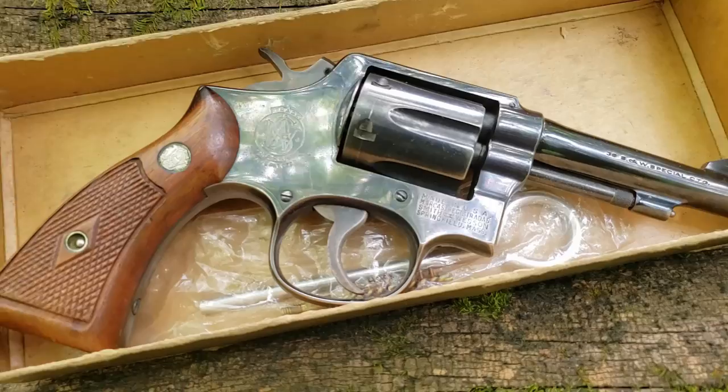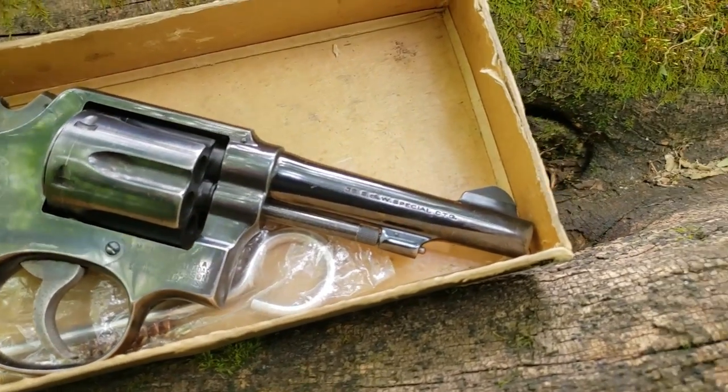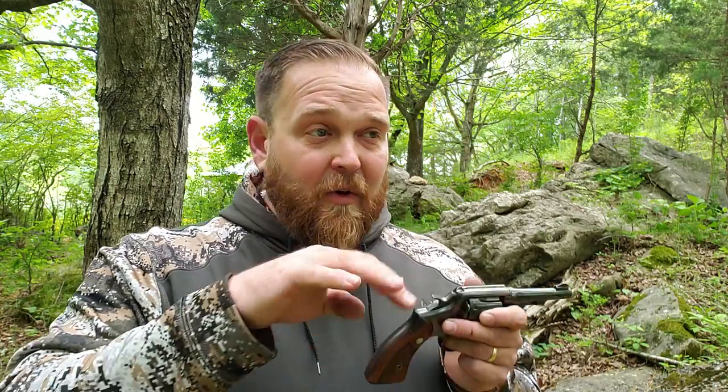It was introduced as the Smith & Wesson 38 Hand Ejector Model of 1899. Now that's a lot to spit out, but before search engines and the old Google machine, they told you exactly what it was — Smith & Wesson, the caliber, and the fact that it is the hand ejector.